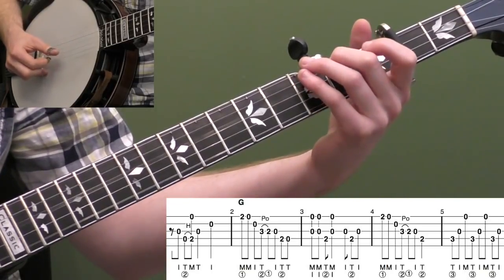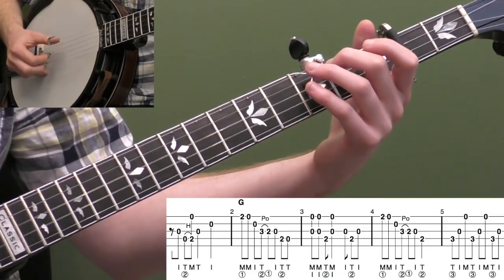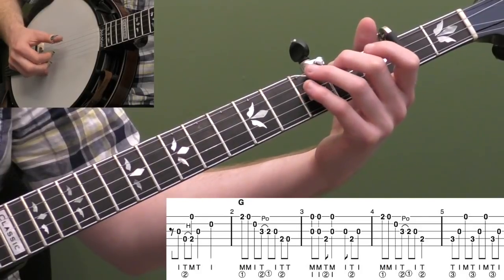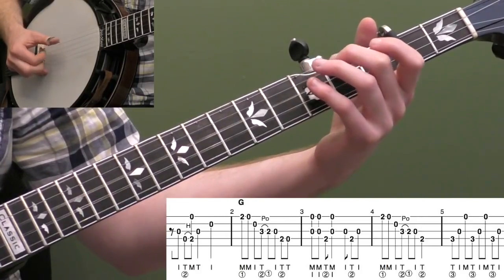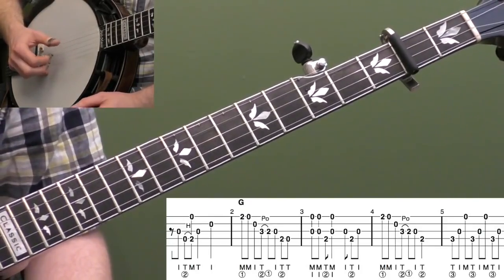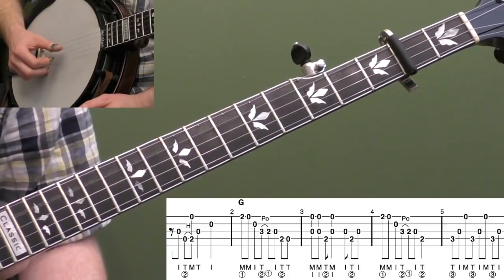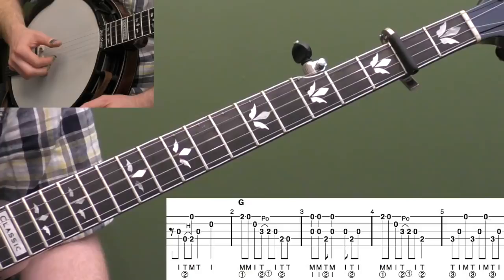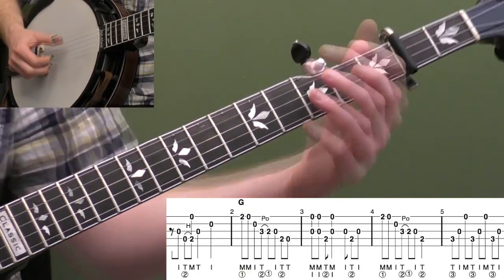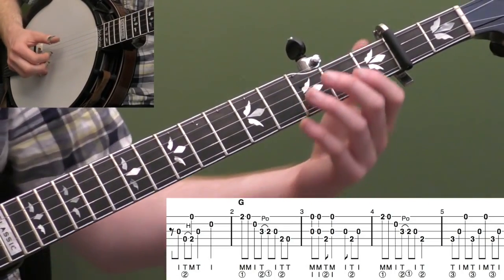And then open second string with your index finger. If you're having trouble with that or you didn't like that, another simpler way you could do it is skip the offbeat pickup and just play the open fourth string, open third string, and then open second string. So it would be like two, three, four — that would be a simpler way to do it. Not too hard.